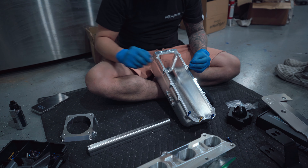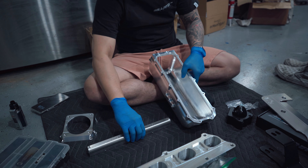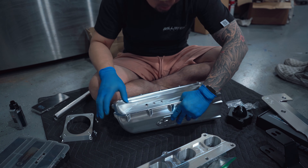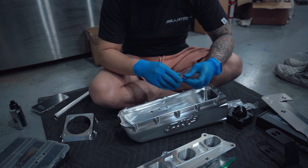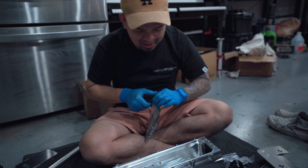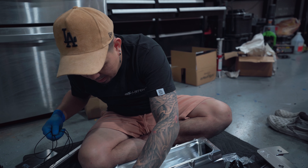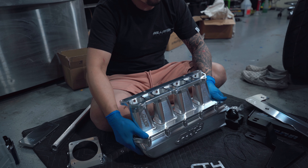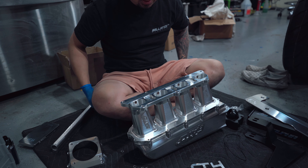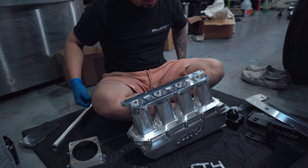Each build has to be unique to its own — that's why we're putting a turbo on the Civic later. Jaden doesn't have his license yet though. Working on putting the head cover on: four bolts on top, three on bottom — one, two, three, four on top, three on bottom.